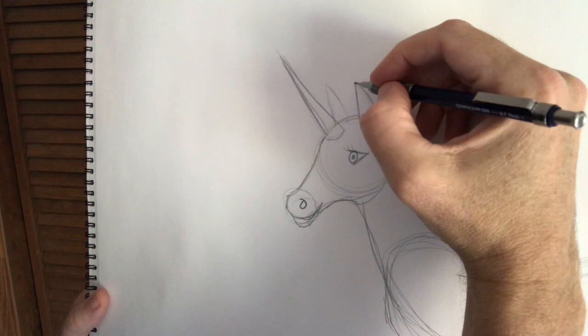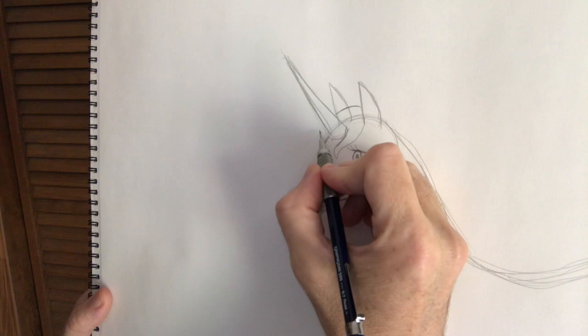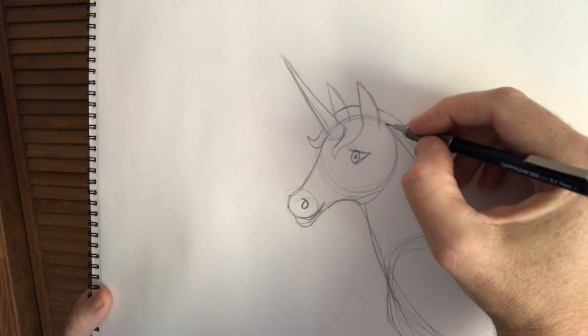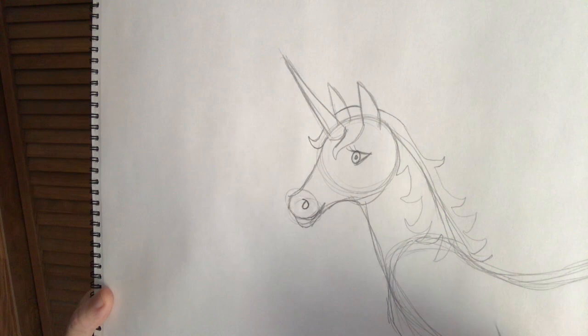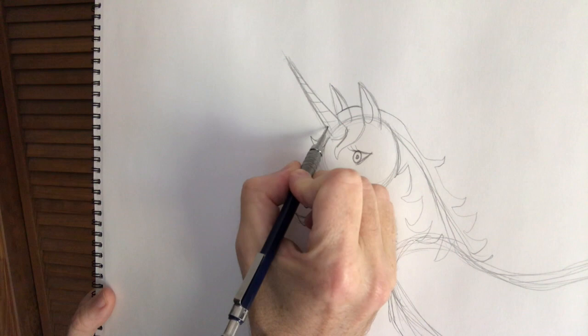So next we'll give this unicorn a mane. I'm going to draw the ears a little bit better, and I'm going to have this mane come down this way a little bit. Maybe we'll do a little curl on one side of the horn, and it's going to come up over here, around like that — do a little curl. And then on the back, you'll see it come behind the ears. Do a few of these little parts on the mane, and it's going to come down over the neck with the long hair coming down like that. I'm going to put lines in the ears, and I'll put some lines in the horn of the unicorn like that. Do a little jaw line here.